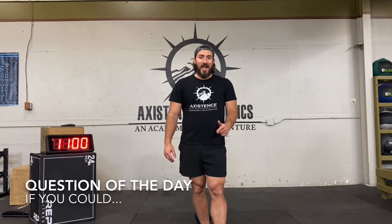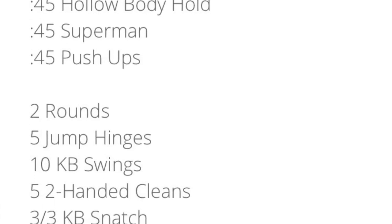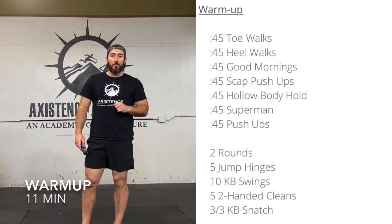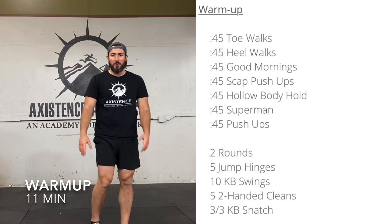These types of questions are some of the toughest sometimes. Take some time, think about it, and let us know in the comments how many years of your life you would trade in at a rate of $30,000 a year. Like every great workout, we're going to start with a warm-up, putting 11 minutes on the clock. We'll see — it might take us a little less or a little bit more. We're going to start with some toe walks.